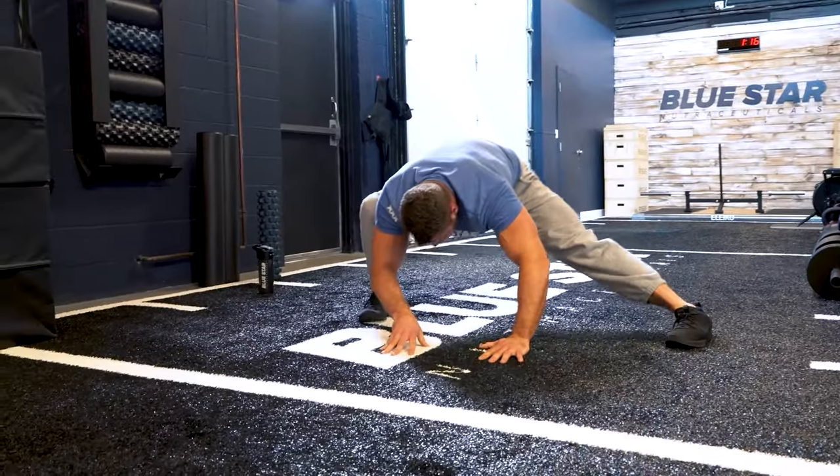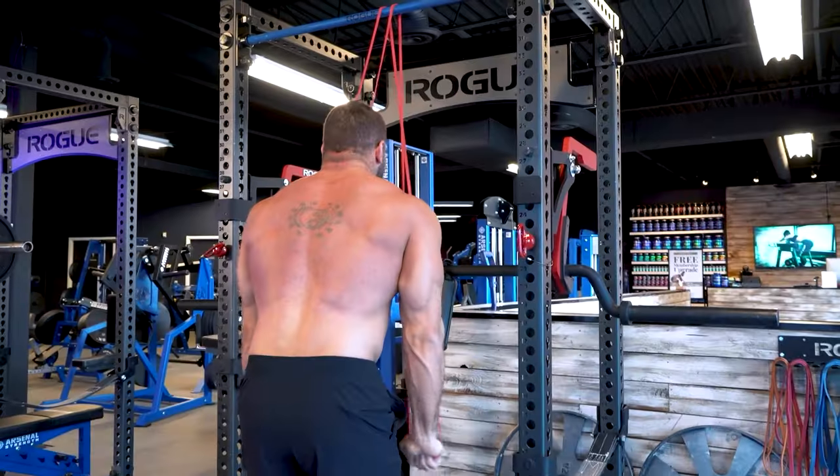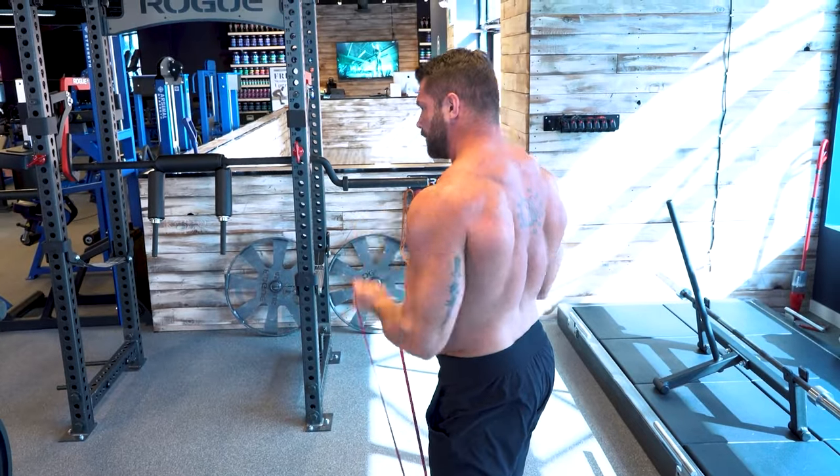As we all know, a great workout starts with a great warm-up. So take 5–10 minutes to get the heart rate elevated, warm up the muscles and joints with some dynamic movements, and get the blood pumping — then let's get going.